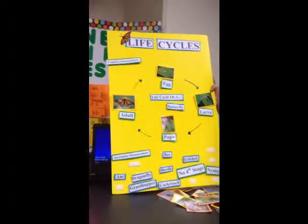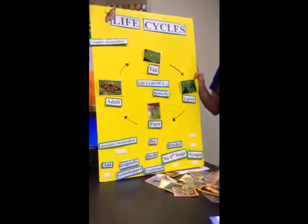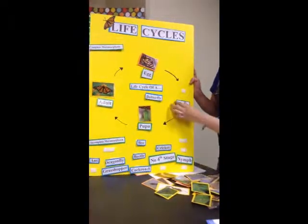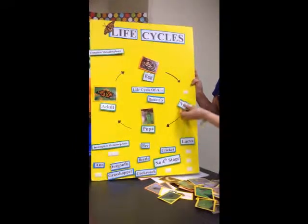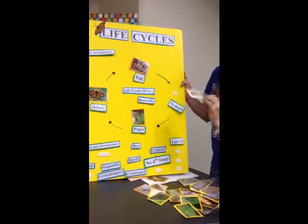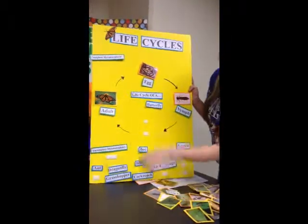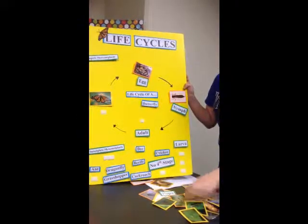That's the actual point. Whenever you want to start talking about incomplete metamorphosis, you can talk about the dragonfly example. It would still be the egg. However, once it gets to the second stage, this is where incomplete metamorphosis is different — the larva becomes a nymph. So you would bring in this dragonfly nymph, which is kind of crazy, then take away your pupa, bring your adult down, and put your actual dragonfly on.